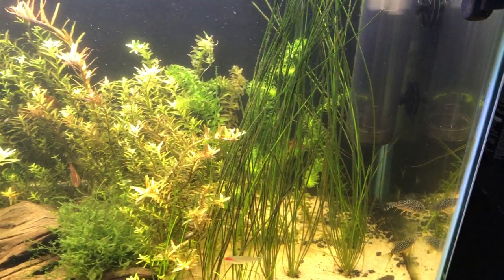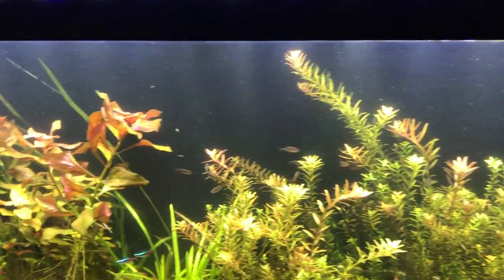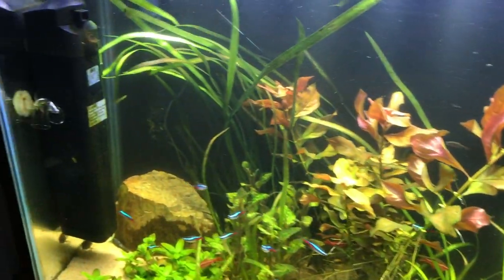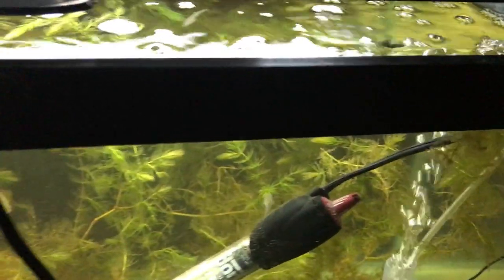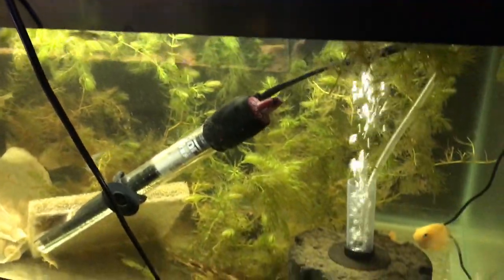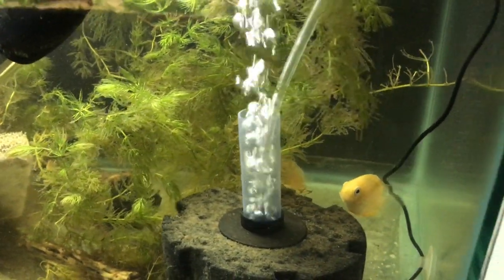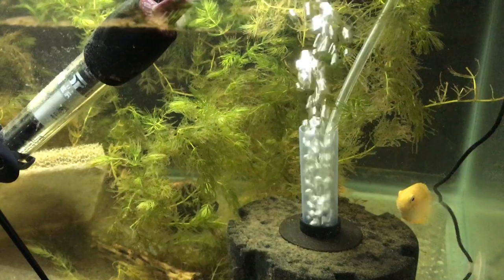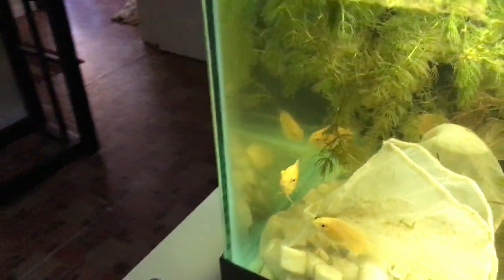I'll probably do that for my Severum tank that I'm working on. I've got my Super Red Severums — I know I'm supposed to be doing my plant tank but they are here. They just look like golden Severums right now, but these are Super Reds and they're really healthy, nice looking fish.